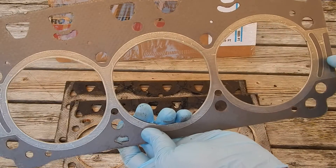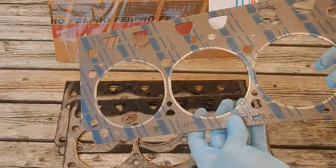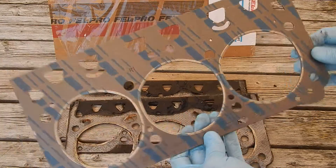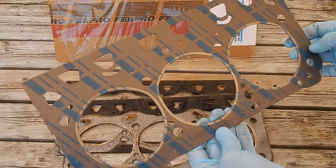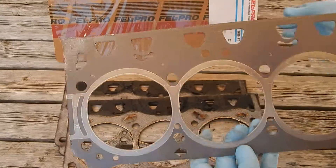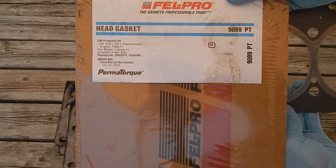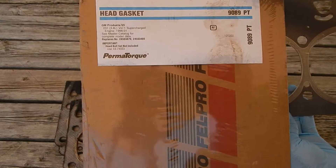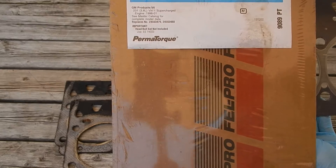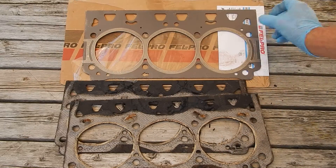I talked to Fel-Pro and they said it doesn't matter which way the lacing goes on this — either up or down — it's just this arrow or 'front' marking that dictates which direction you put this in. This is Fel-Pro 9089PT. PT stands for PermaTorque. It's good for supercharged motors from '96 to '01.